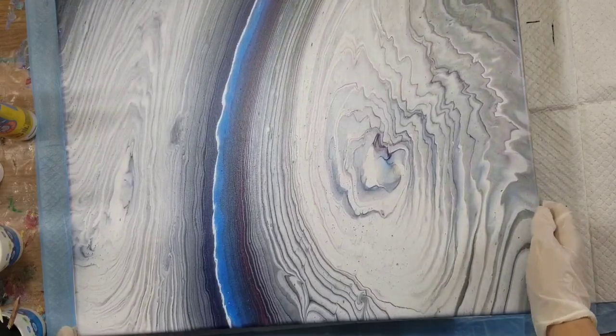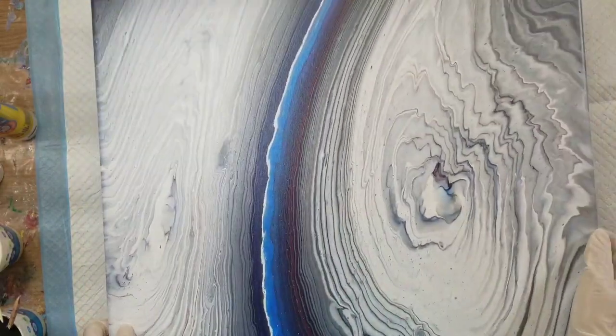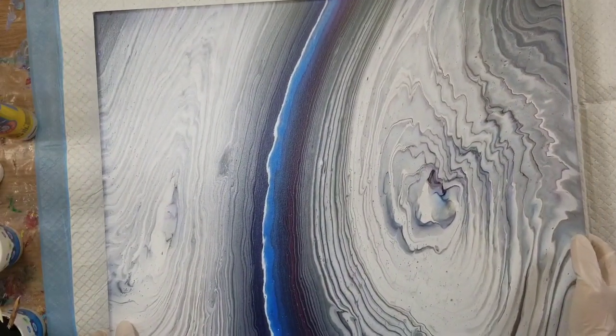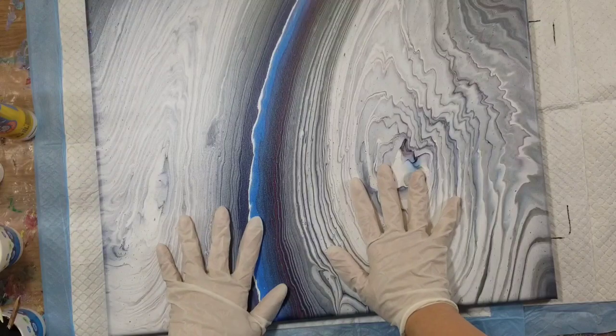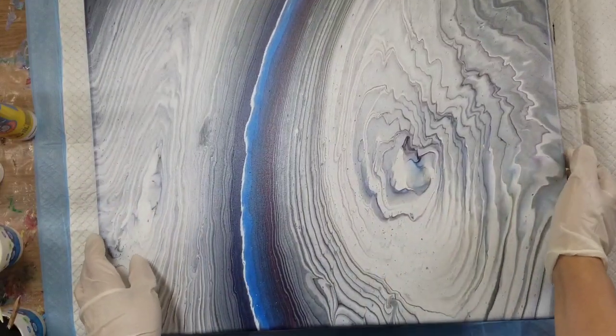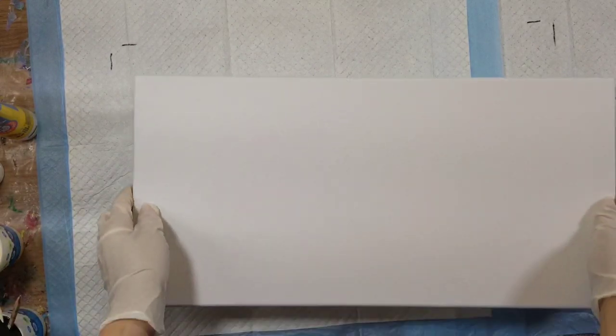I just wanted to show you guys — I don't usually show the dried ones just because I don't think to, to be honest. But I really, really like this piece, so I'm going to let it cure and then I'm going to put a varnish on it.